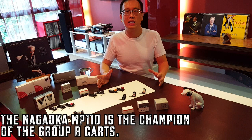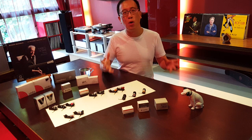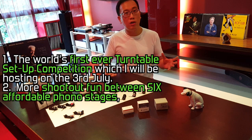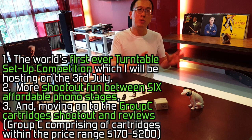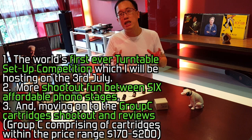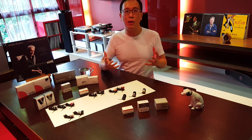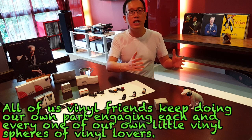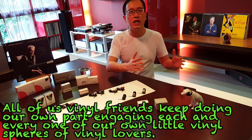There will be more in store — more things to excite you and energize our vinyl community. How about this: the world's first ever turntable setup competition, which I'll be hosting on the 3rd of July. After that, more shootout fun between six affordable phono stages, and also moving on to the Group C cards in the price range of $170 to $200, as requested by many of you. I will continue working hard and dedicating my efforts to helping and serving the vinyl community. Let us together keep up the vinyl energy and galvanize the vinyl community worldwide — friendship and music first, kit and equipment second, ego zero, honesty utmost. Love you, friends.